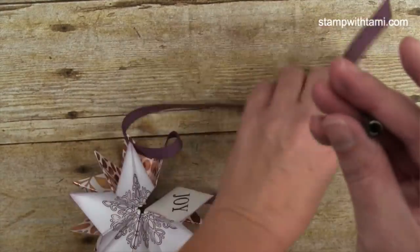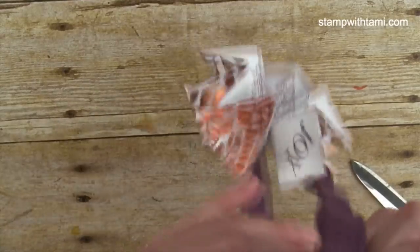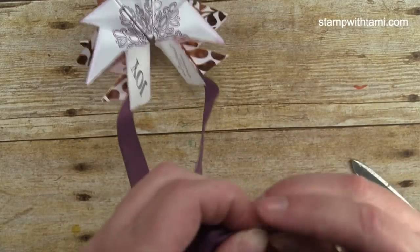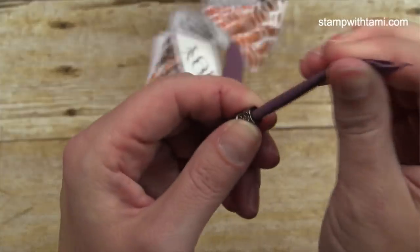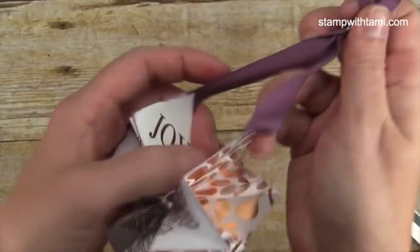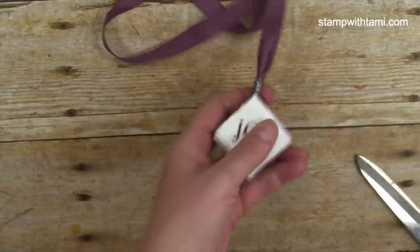Make sure whatever ribbon you use, the bead has a little bit of resistance — you don't want the hole to be too big for the bead. This is the widest ribbon I would use, the Fresh Fig cotton ribbon. Thread both ribbon pieces through the bead at the same time and pull the bead down. Pull that bead up — boom — it accordion-folds up! Push the bead down and it closes flat.